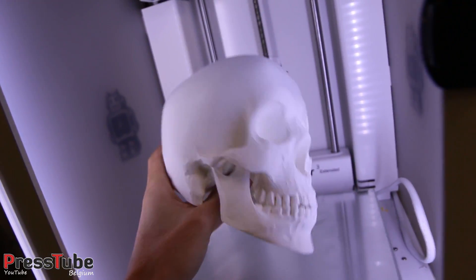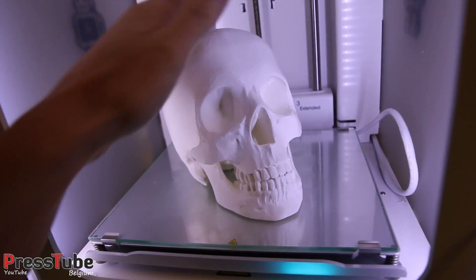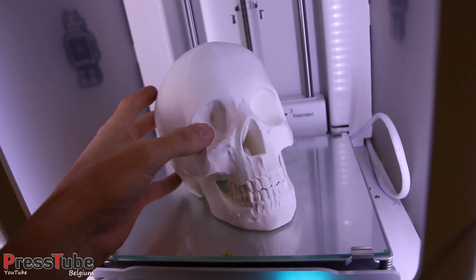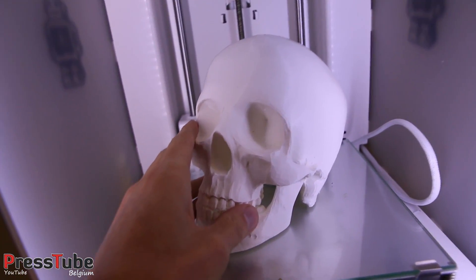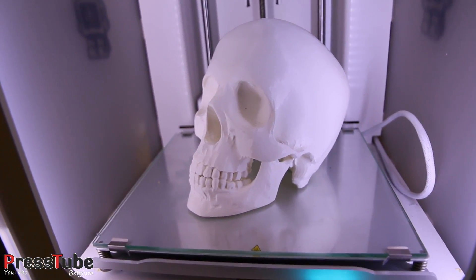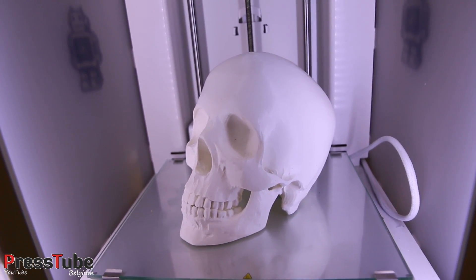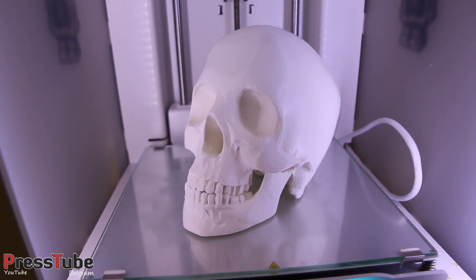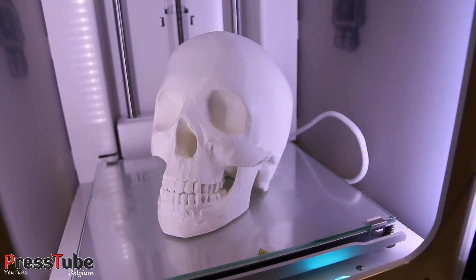I also have a time-lapse of this print and I will show it to you at the end of the video. I'm gonna put this skull in my shredder — don't worry guys, it's not a real one, it's just a 3D printed skull. If you want to see the video on my main channel, I will provide a link in the description below, and now I will show you the time-lapse of this build in the 3D printer.